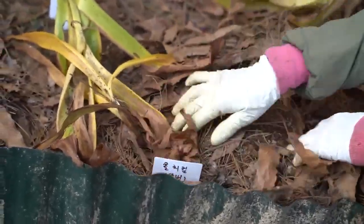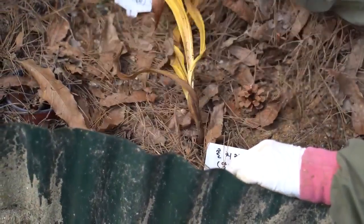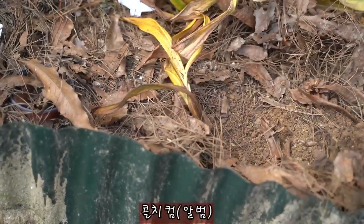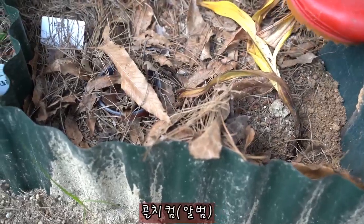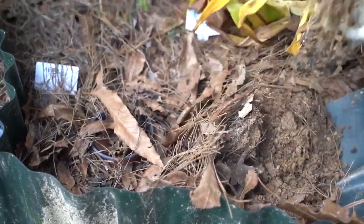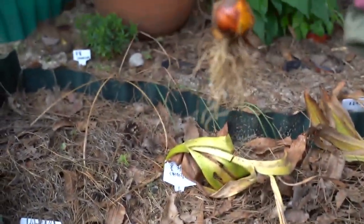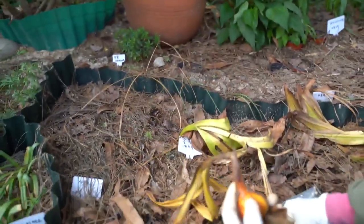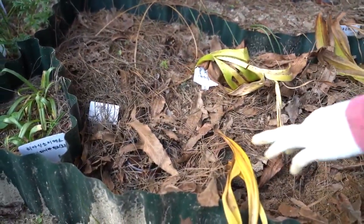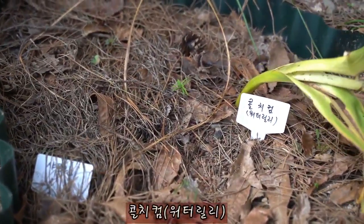This is a green color. This is called Album, which is a little bit short.